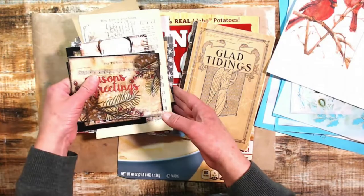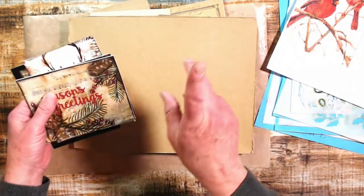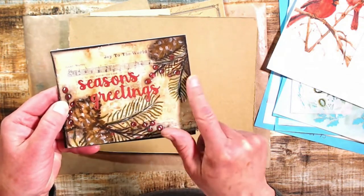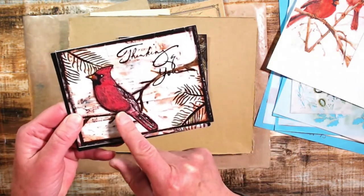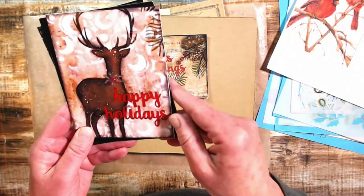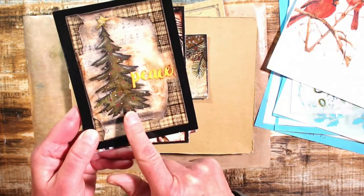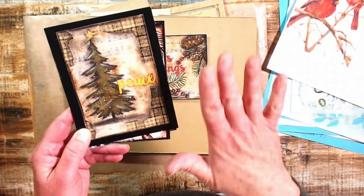I just wanted to show you the four I made last year — I'll link that video above. So here's one: season's greetings with Shawn's pinecone stencil. This one is obviously a cardinal, thinking of you, with a pine bough. This one is her deer stencil, happy holidays, with some stenciling in the background. And then our last one is a Christmas tree, which I really really like.